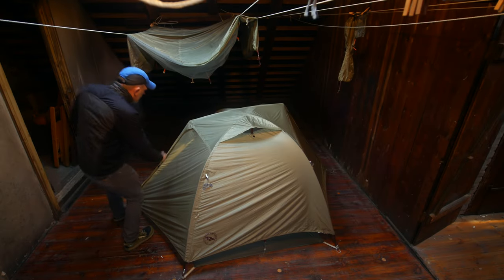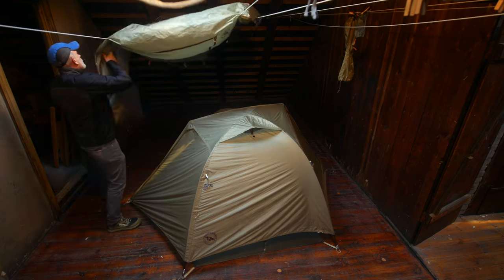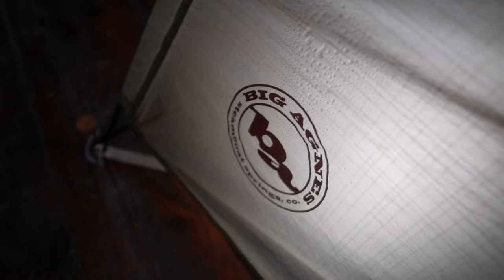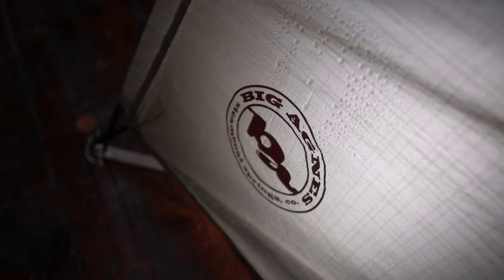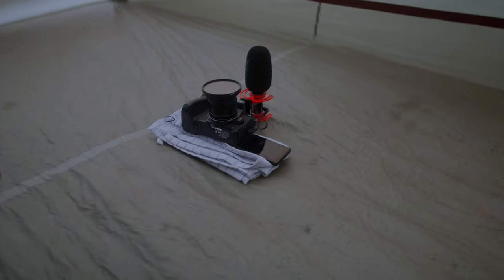The next day I checked the tent and it was completely dry. I sprayed the tent fabric with some clean water and I could really see that the water repellency of the nylon had improved. I am so confident about the waterproofing that I am leaving a camera inside of the tent.